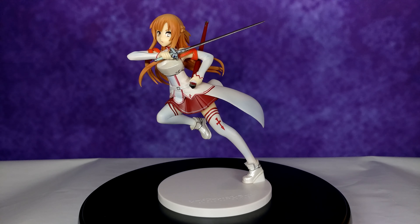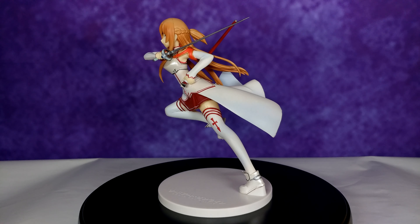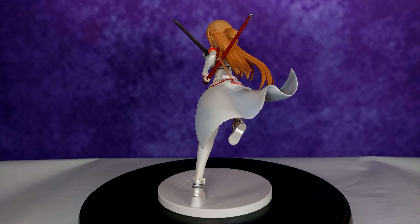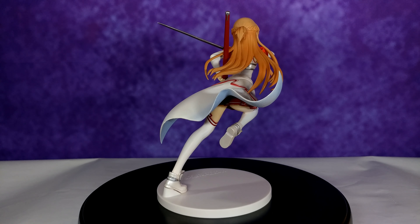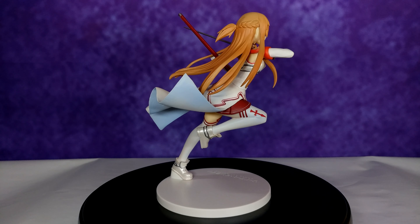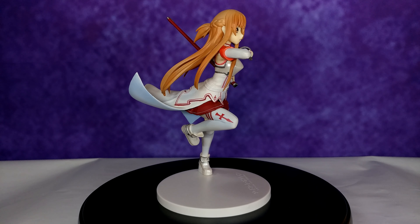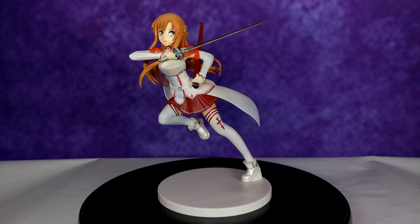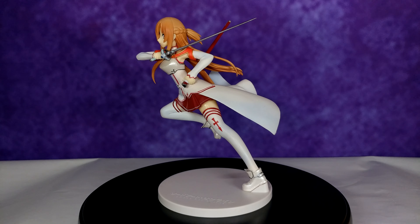I did struggle to insert her foot all the way into the base, but once in, you get a very sturdy fit. I can actually tell it's going to be a struggle to detach it — hopefully it doesn't get damaged if I do try. Also, with the pose this figure has, potential leaning is always a possibility later down the line, but I wouldn't worry too much since it's attached to the base firmly. I guess only time will tell.